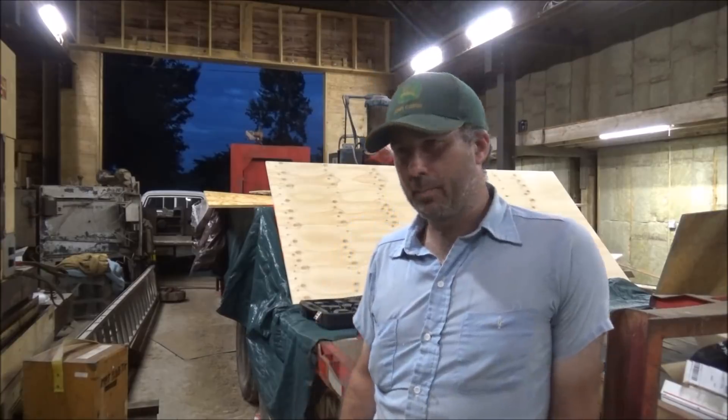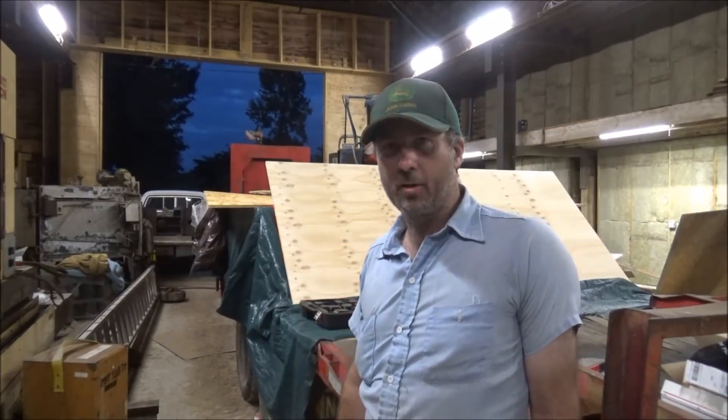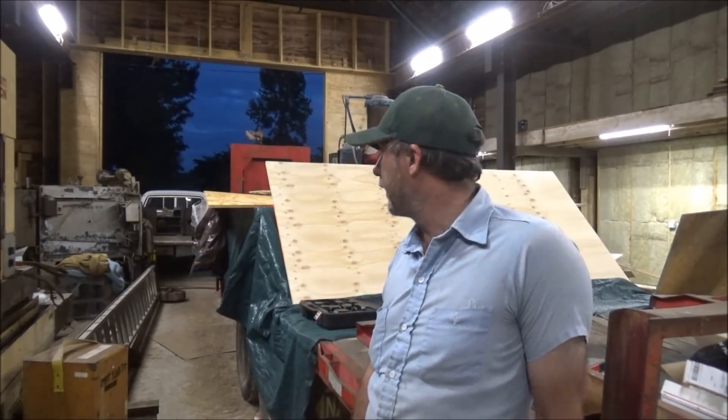Hey guys, Brian here and Bailey. Welcome back to the shop. It's been a long day today — I drove 900 miles to Alabama and back and picked up the tailstock for the G&L, so I'm going to try and get it unloaded.